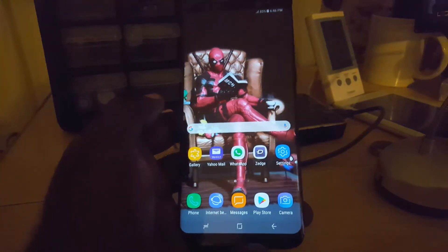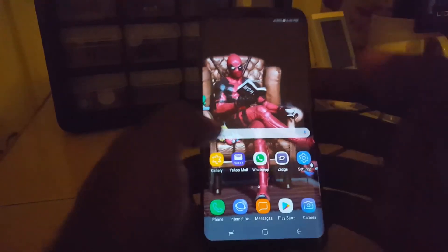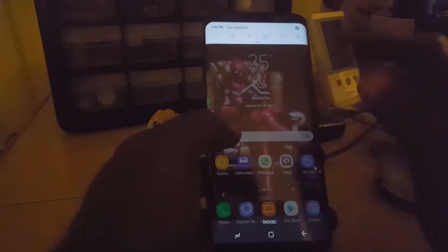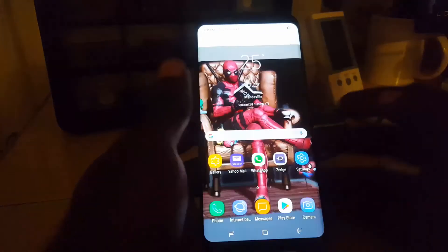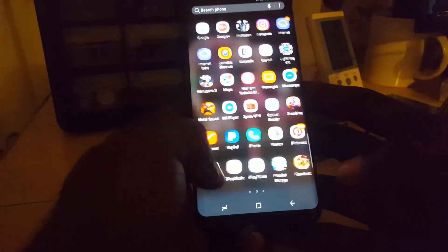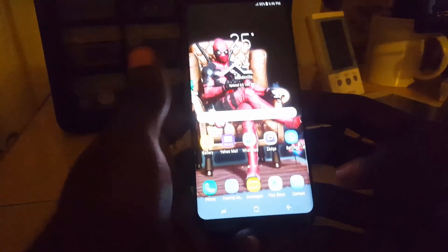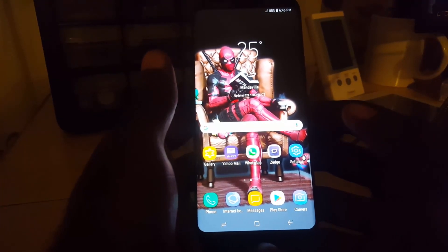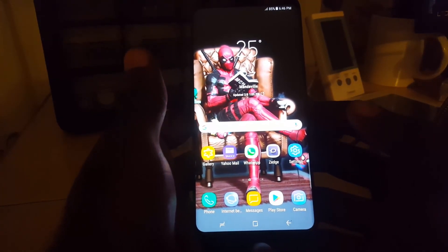And there you go — that's how you exit emergency mode. As you can see, I'm back in normal mode, the apps are loading, and I can adjust the brightness. Everything is back to normal with access to all my apps. That's how you enter and exit emergency mode — you can use this to your advantage. From blog tech tips, bye until next time!